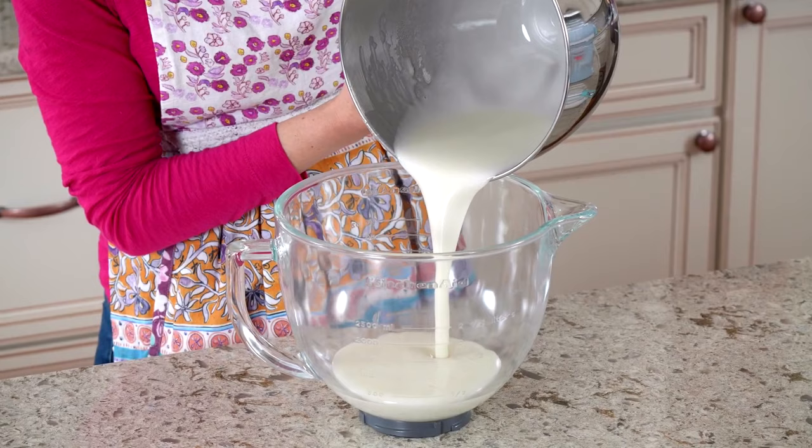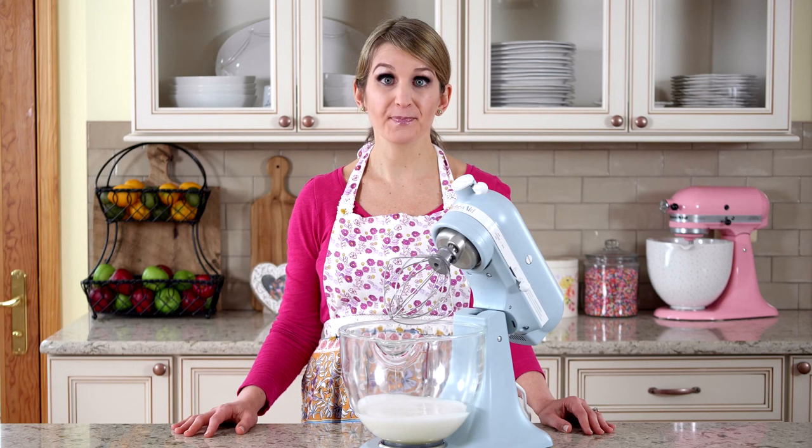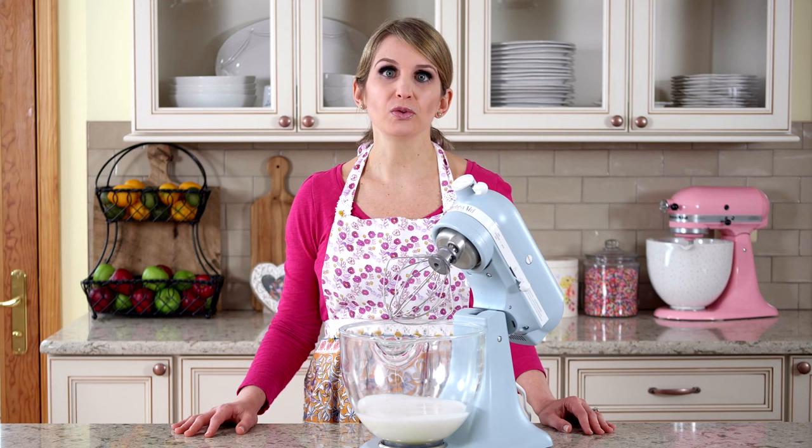Now it's time to whip the mixture into stiff peaks. I'm going to pour the mixture into this glass bowl so you can see it — normally I would keep it in the metal mixing bowl that also attaches to my mixer. Whisking into stiff peaks takes several minutes, so don't be alarmed if 15 minutes has gone by. On particularly humid days it could take even longer. If it's taking far too long, stop the mixer and place the mixing bowl in the refrigerator before returning to the mixer.